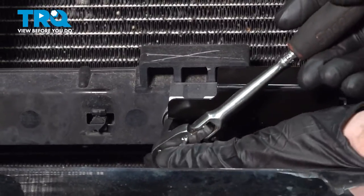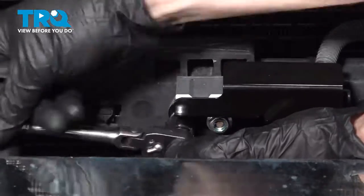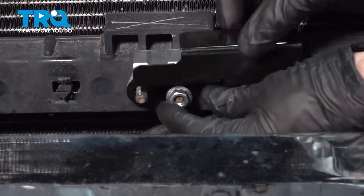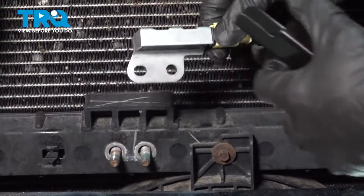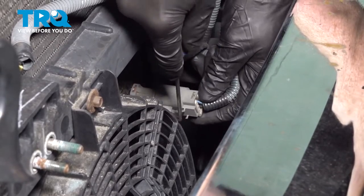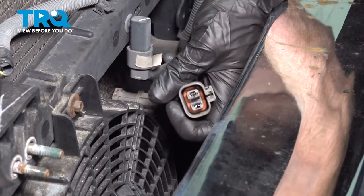We'll leave that one on there a little loose and do the second one. Inspect your hardware as you remove it. You want to be extremely careful with this — set it aside delicately. Now let's move along to the wiring that goes to the fan. We'll carefully get in this area with either a small pick or screwdriver, squeeze on the locking tab and gently remove it. Quick peek for corrosion — assuming it looks good, set that aside.